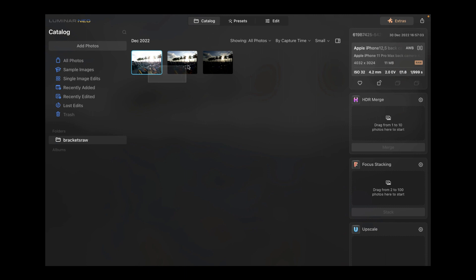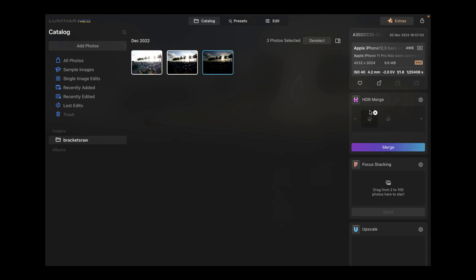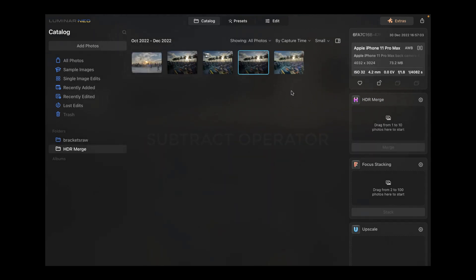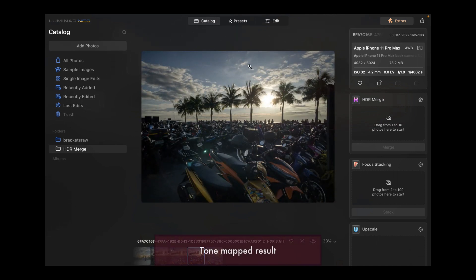Let's drag these three images — select them and drag into HDR Merge, then just click Merge. The merge is done and it will appear in a folder called HDR Merge. Double-clicking it, you can see it looks very natural and it does recover the detail in all three exposures, showing detail in both the highlights and the shadow areas.